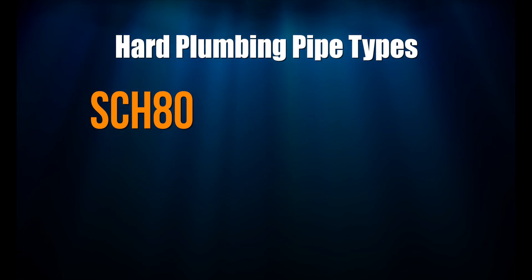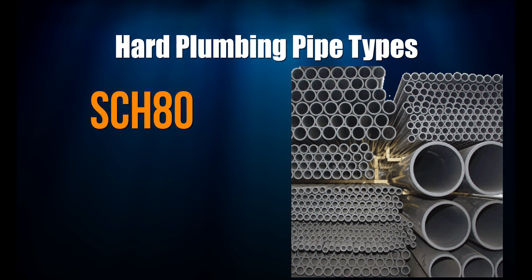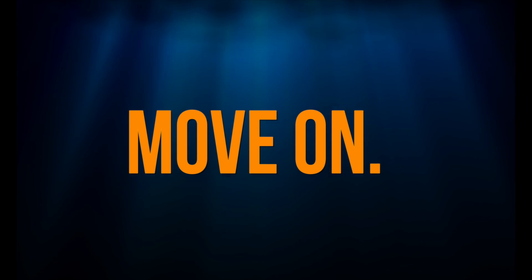Schedule 80, also known as gray PVC, is gray in color to help distinguish it from schedule 40 pipe. Both schedule 40 and schedule 80 have the same outer dimensions, but schedule 80 has a thicker wall, therefore it has a thinner inner dimension. That means more flow restriction, and if you're worried about the reduced flow because you're using schedule 80 pipe, you're splitting hairs and you need to do something better with your time.